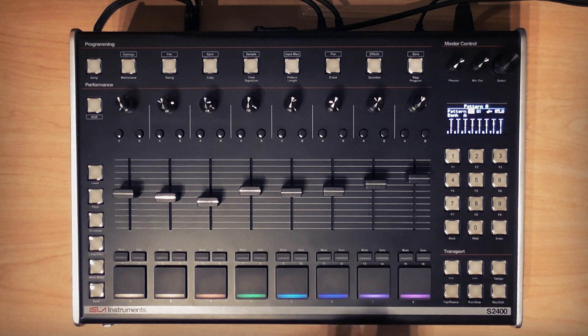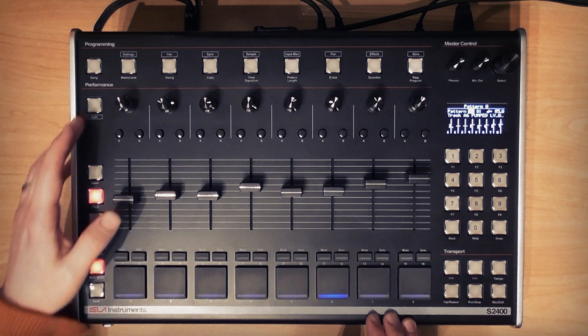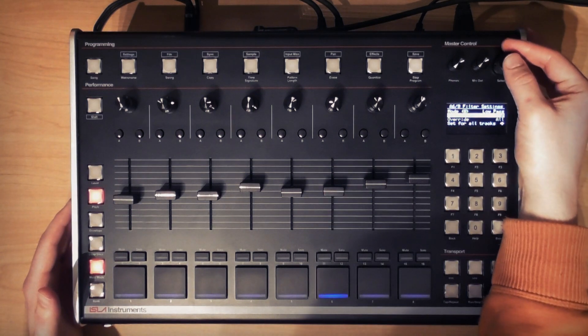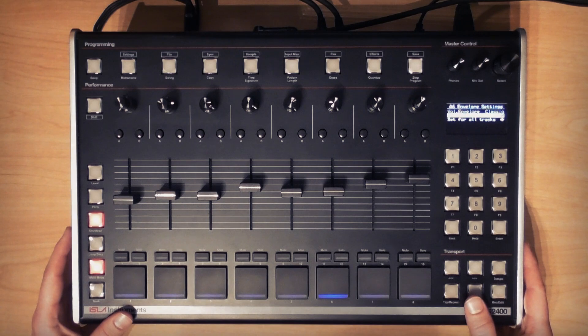Next, the bass sample. I'm going to go to pitch and multi-mode and set up some appropriate pitches for the bass line I want. I'm going to use multi-mode sync on the filters and set up some bandpass fun on those last three notes, and some multi-mode sync envelope mod of those filters as was shown in the previous video, and this will all be recorded into the pattern.